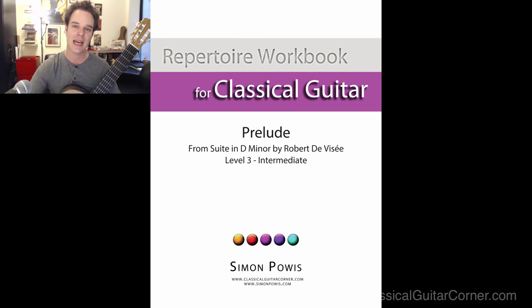Hi, my name is Simon Powis and this is a lesson on the Prelude from the Suite in D Minor by Robert de Visée. This lesson goes along with the repertoire workbook on the same piece, which is available at classicalguitarcorner.com.